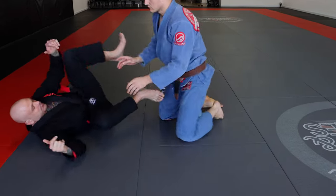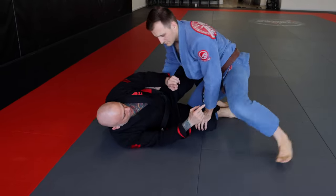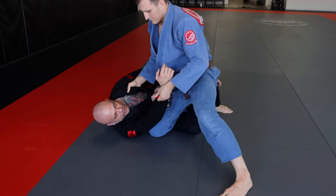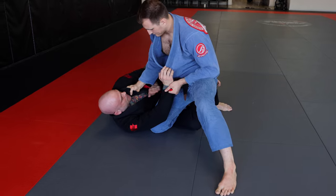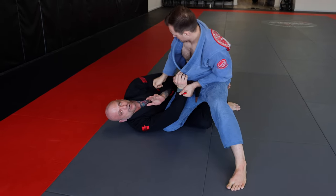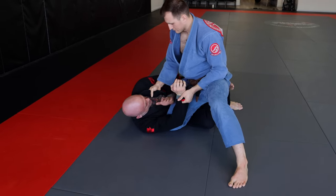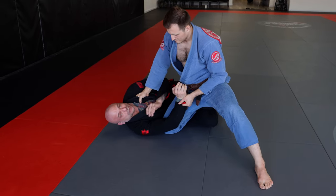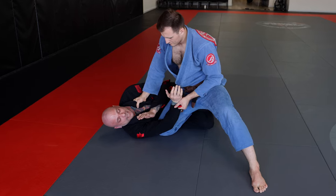We're in our half guard position. My opponent goes in to drive his knee cut, but this time he winds up grabbing my sleeve and pulling up on it so I can't get on my shoulder. I'm smart enough not to let him get an underhook, so I'm keeping my elbow in nice and tight, but I'm still just barely hanging onto his foot. It's just a matter of time before he puts enough pressure to get past my guard.